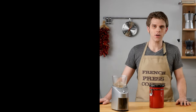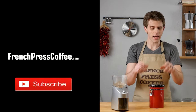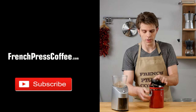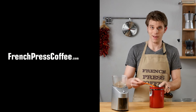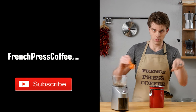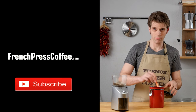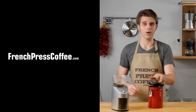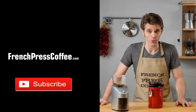Did you like that coffee video? Give us a thumbs up. Make sure to subscribe and here's an awesome coffee quote: Chocolate, men, and coffee — some things are better rich. I'll see you next time.